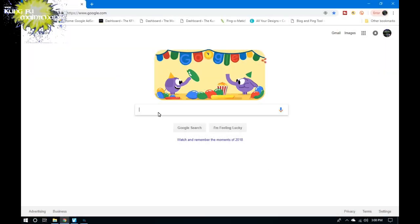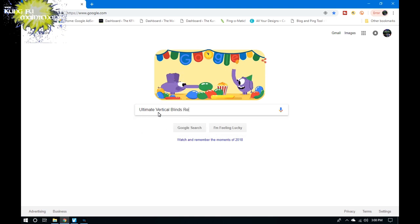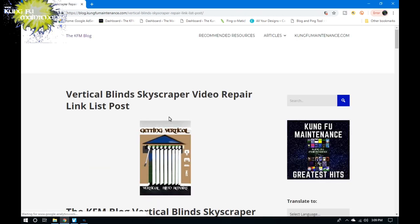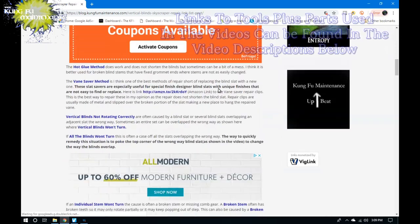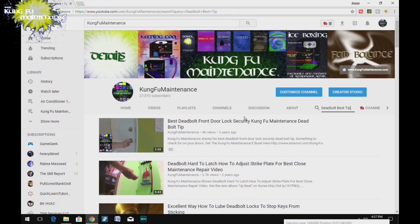For a much more in-depth article and more information on vertical blinds, just Google 'ultimate vertical blinds repair list' and scroll down to the KFM blog skyscraper repair link list post — it's a much more informative article on vertical blinds. A quick search of my YouTube channel should get you a bunch of material helpful to your maintenance needs, and links to tools and parts used in the videos can be found in the descriptions below.